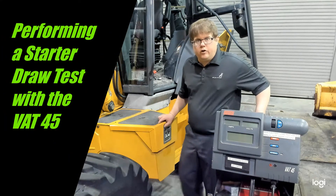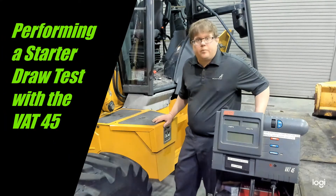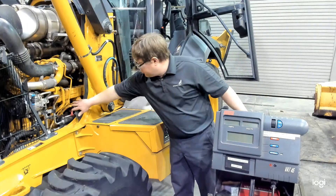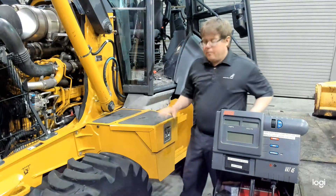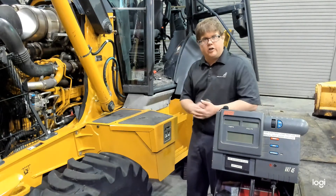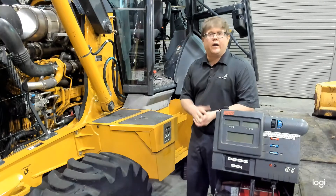We're going to move on to our next test, which is going to be to perform a starter draw test. The starter on this engine is located right behind here. The batteries are located in this box, so we're going to hook up our machine to the batteries of the backhoe and get started.